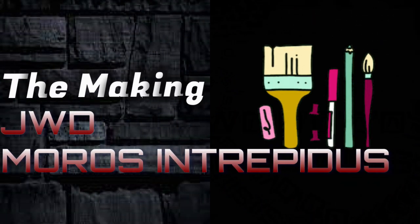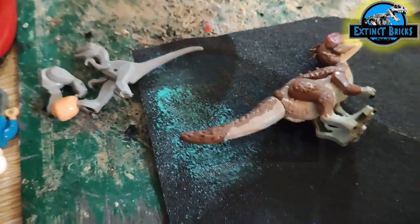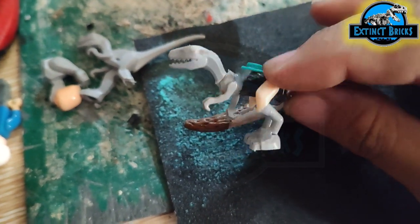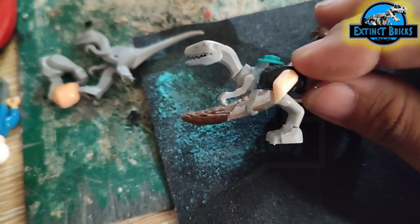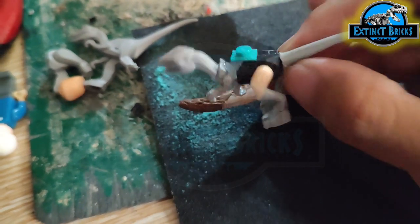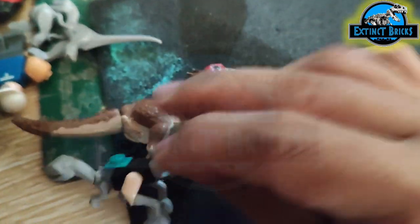So let's now begin with the making of the Jurassic World Dominion Moros Intrepidus. I have here a model of my first Moros, and I've made it a little bit smaller but still articulated somehow. I have here several pieces, repositioned in such a way that it will complement the actual body type of the Moros Intrepidus.